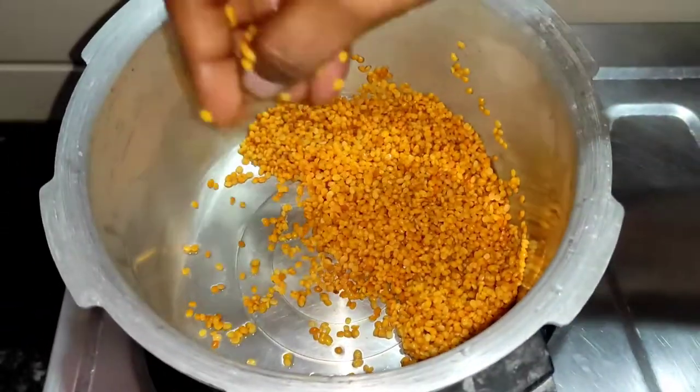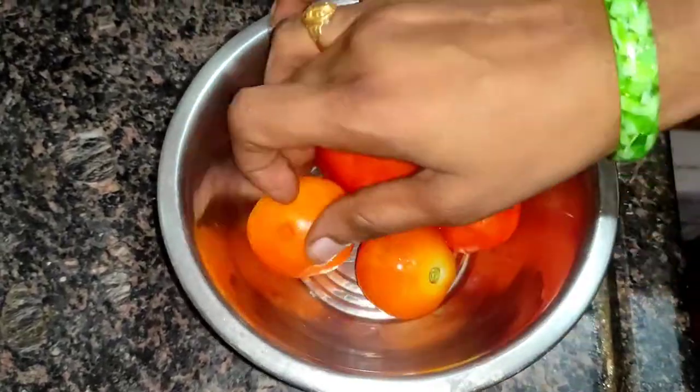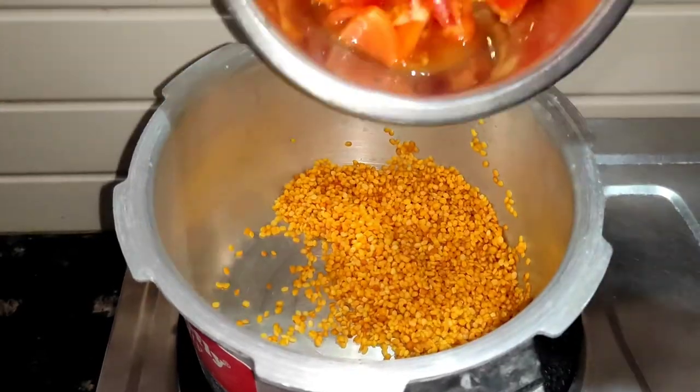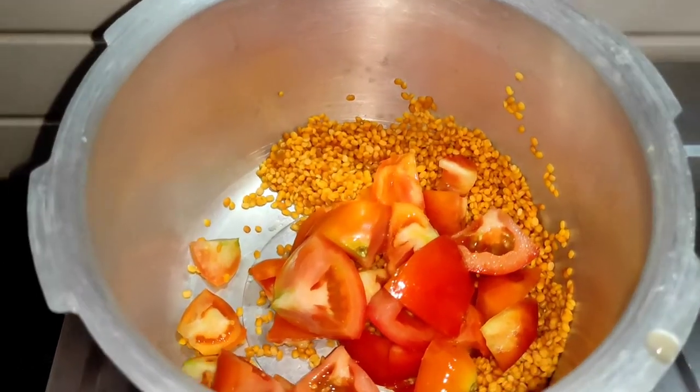Then I will wash it. I will add a small tomato to the masoor dal.